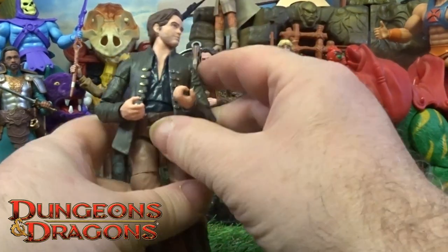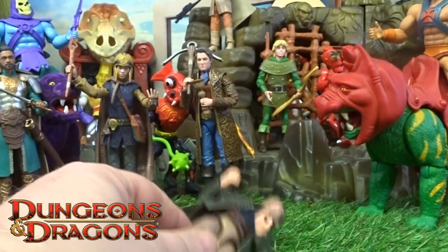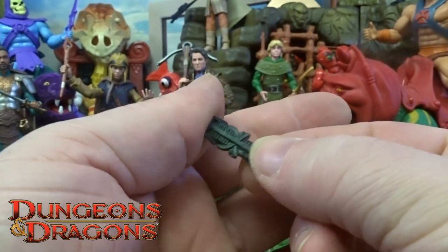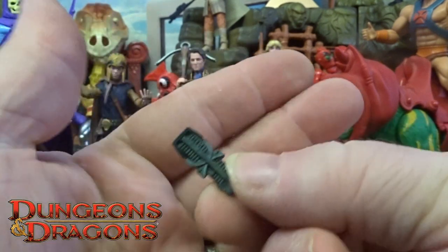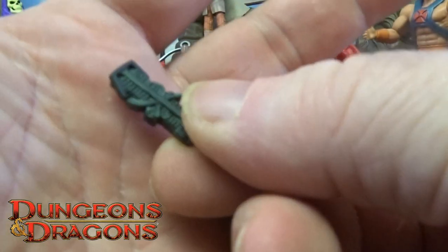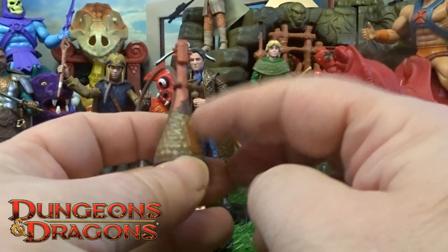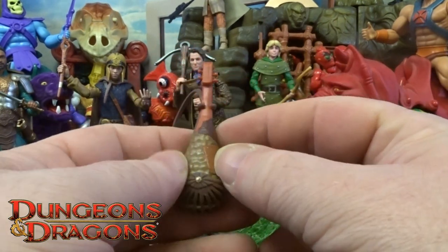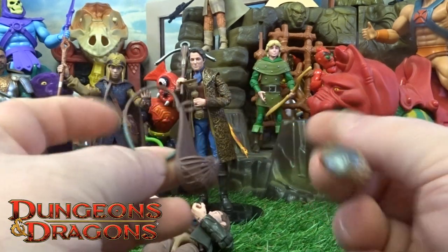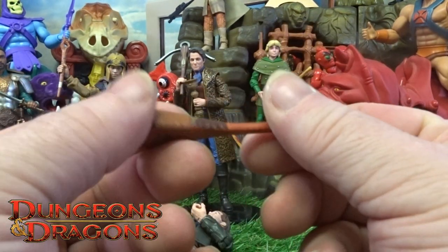He comes with the little dagger accessory on his tool belt, but he also comes with two further accessories: one being that little treasure piece - I can't remember what they called it in the film, so I'll say artifact. He also comes with a little instrument - it's not a guitar type of thing - it comes in a little holder which wraps around his shoulder. Is it a mandolin? Is that right, is it a mandolin?